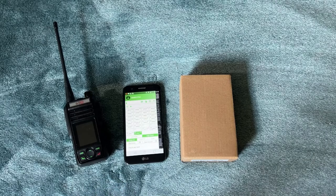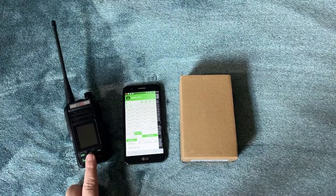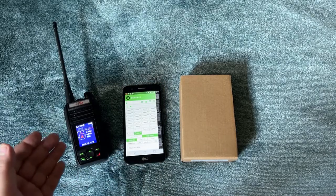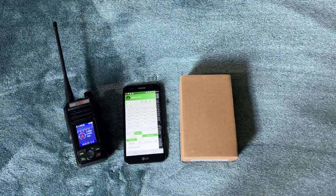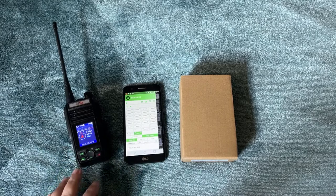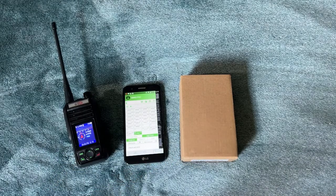The GMRS Pro, as we all know, is an app-enabled radio. When it came out through BTEC, one of the things they touted was accessories. To date I have not seen any official accessories from BTEC for these, but they did say accessories would be coming.